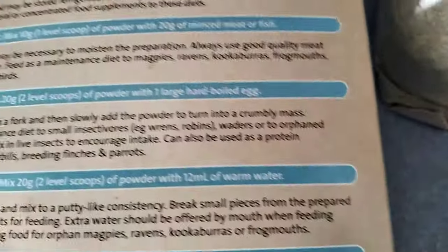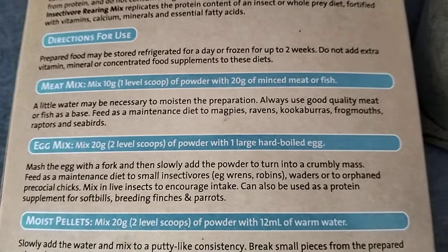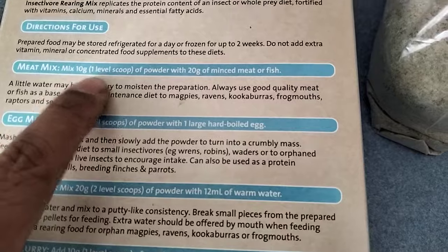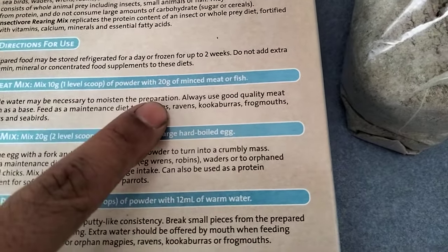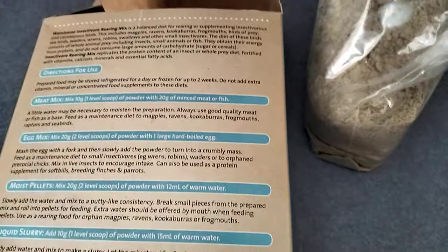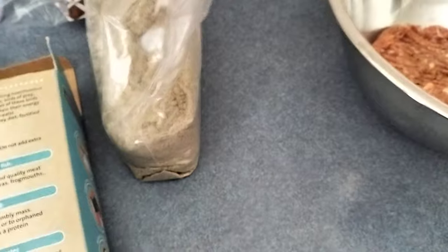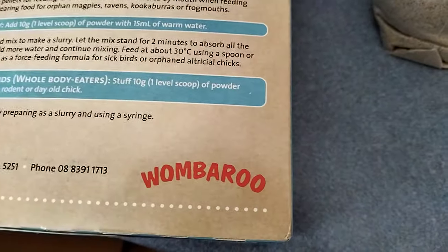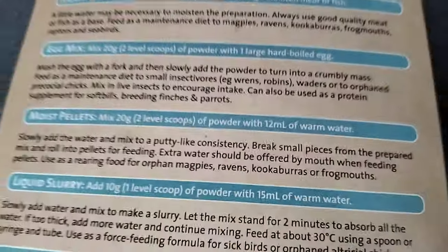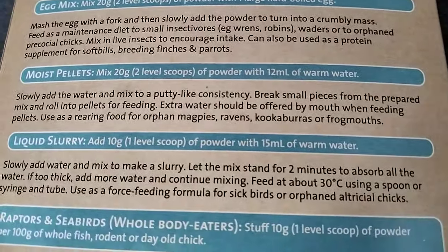So it tells you how to mix it - directions for use on the back. A little water may be necessary to moisten the preparation. So 10 grams, one level scoop of powder with 20 grams of mince. It says you can also mix in a hard-boiled egg or make some moist pellets.